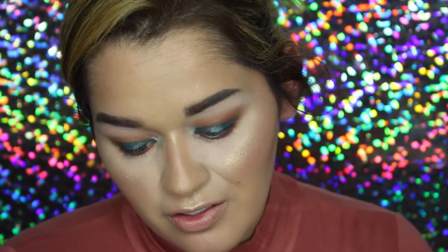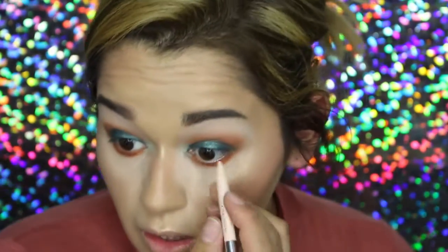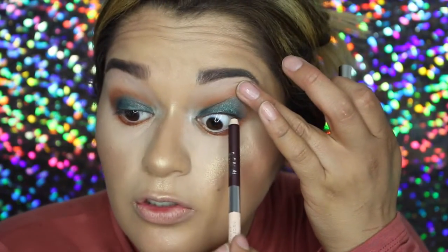To tightline my eyes, I'm going in with this Estee Edit pencil by Estee Lauder in the shade Urban Nude and I'm going to line the lower lash line. For the top, I'm going to add a little bit of color — this is Bordeaux, I think.